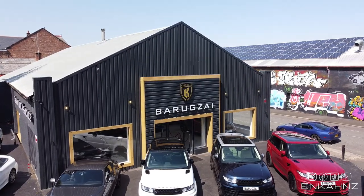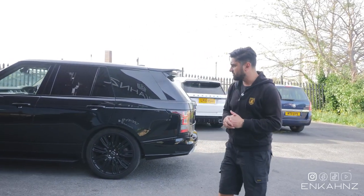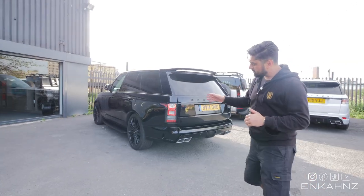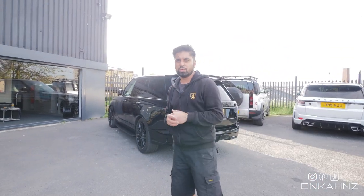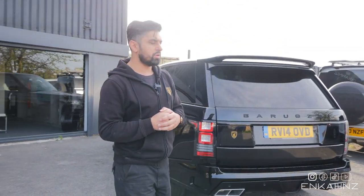If you want a good deal on a bespoke Discovery 5, head over to our Newcastle showroom. We've also got a Range Rover Vogue going up there for sale with the Barrack Zai Star body kit. We haven't put the wheels on yet - sometimes we like to leave it so the customer can choose the alloy wheels they want.